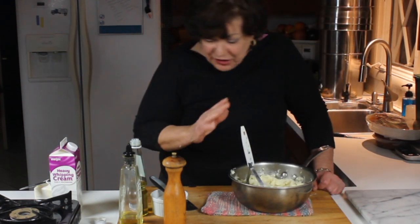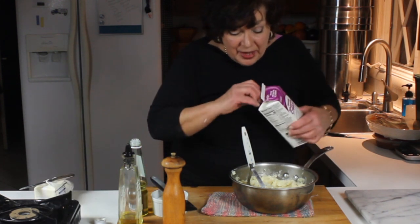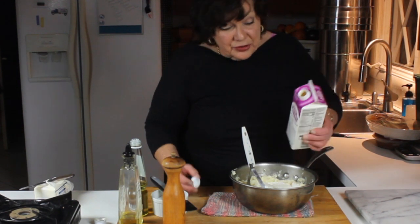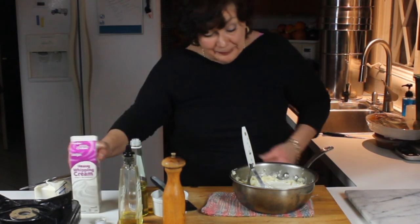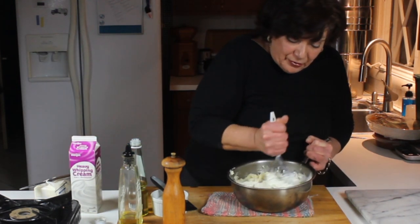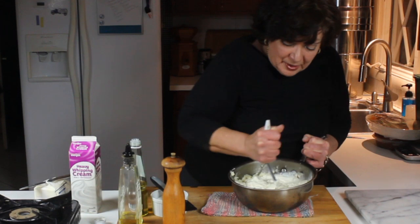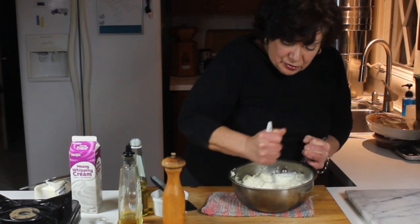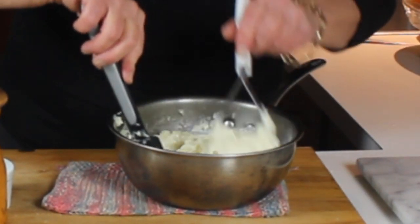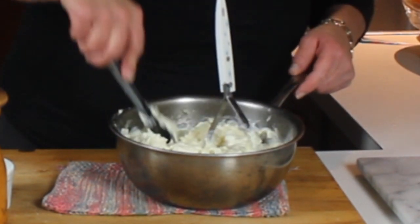When they are at least 95 percent mashed up, you can just tell by looking at it where the lumps are, then you can put in your heavy cream. A lot of people don't think you can do this in advance, but I know for a fact you can — when you go to warm them you might have to add a little more butter and cream afterwards. The potatoes will absorb the butter and cream really well. A lot of people use milk, but I'm not a lover of milk in mashed potatoes because I like them really creamy.